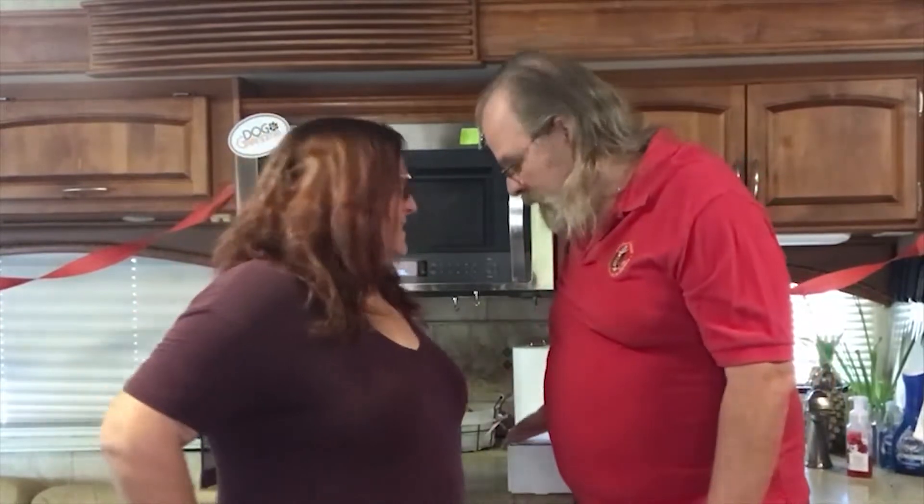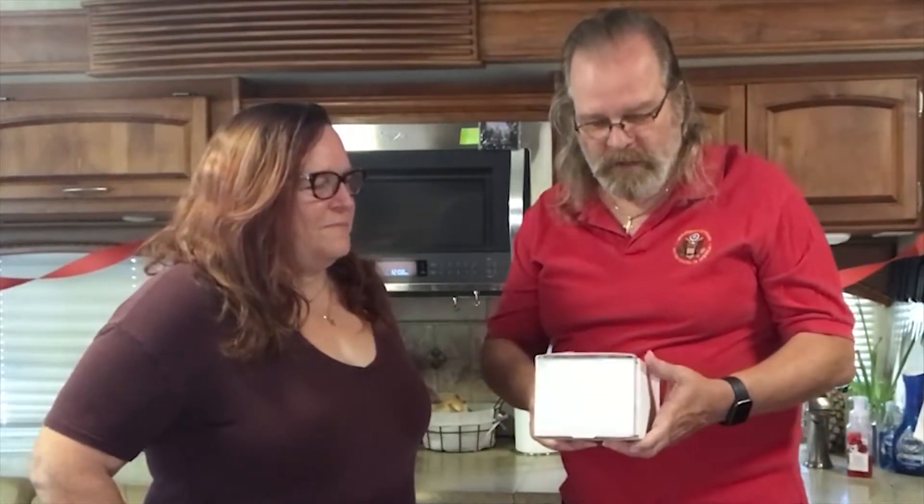Hi everybody, I'm Fred, I'm Mary, and we're the El Campers. Today we've got a little unboxing of a soft start for our air conditioner so we can run our air conditioner on one double-A battery.